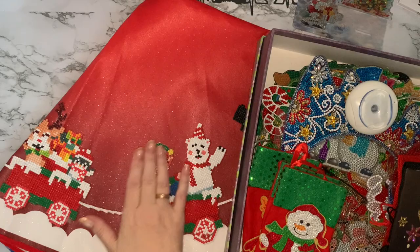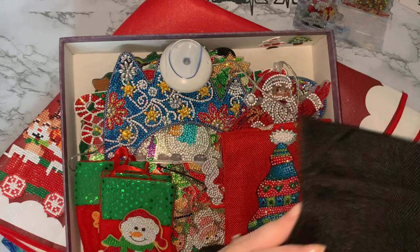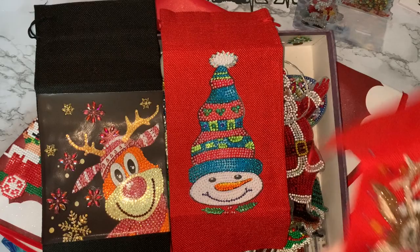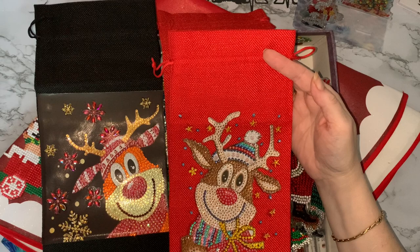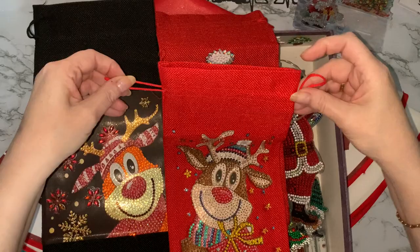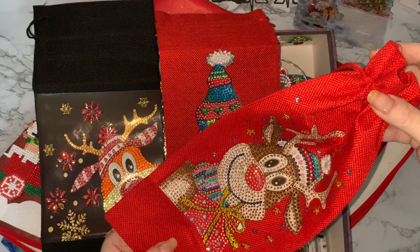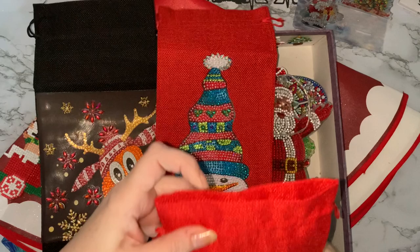I'll show you this one last. These are my bottle bags — one Rudolph, one snowman, and another Rudolph. These were supposed to go around bottles as Christmas presents, but I forgot. They just seal up and you could put anything in them — even a juice bottle. They'd be very nice on Christmas tables, but again they're still quite sticky so they do need sealing before they're put away.